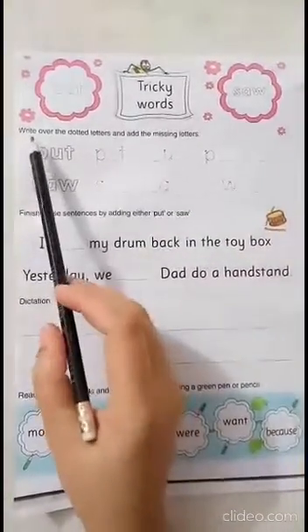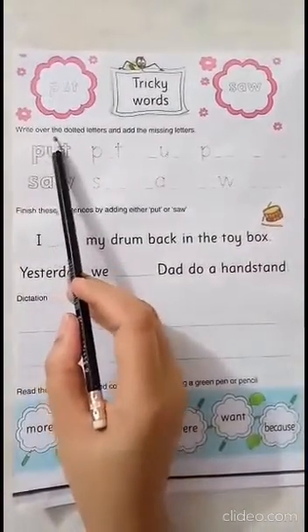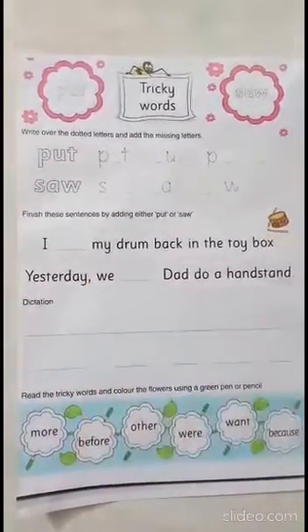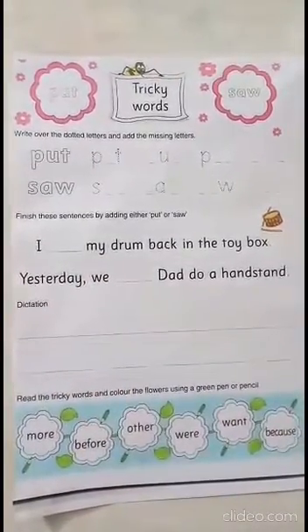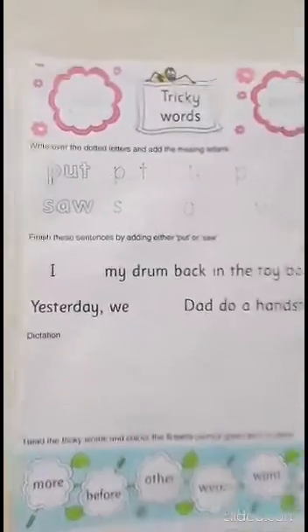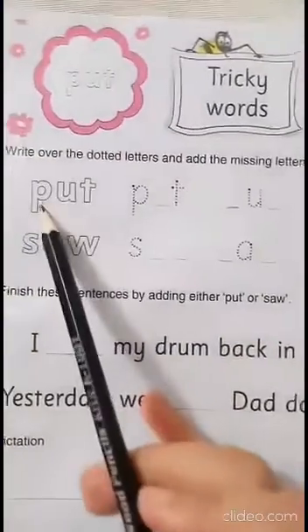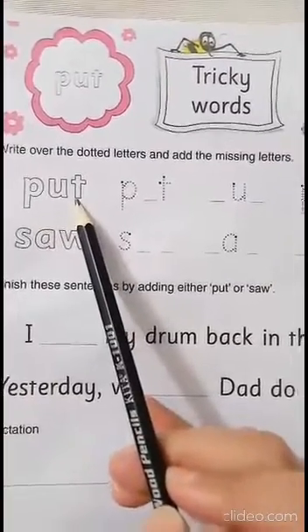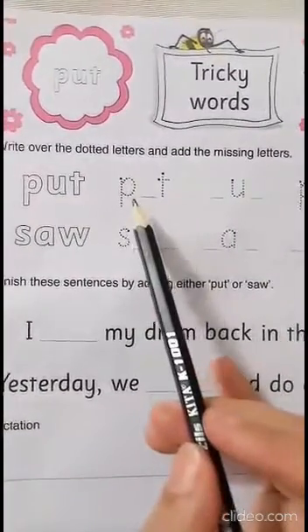Let's start the first question: write over the dotted letters and add the missing letters. It means we have to read the words first and then we have to go for the missing letters. So let's do it. Write inside these and then go for the missing letter.